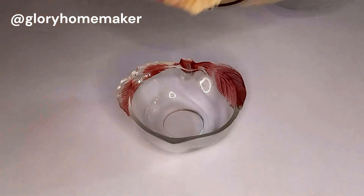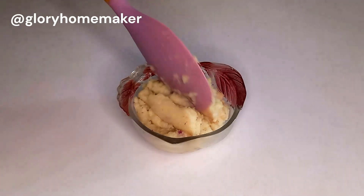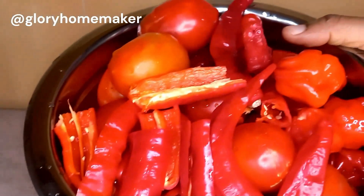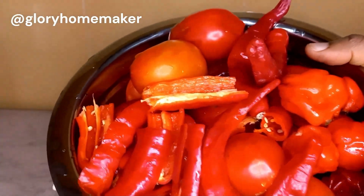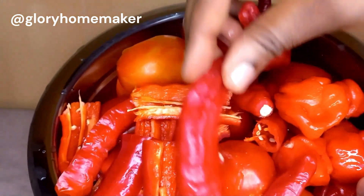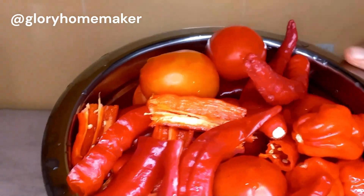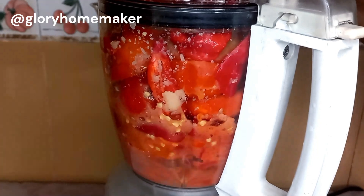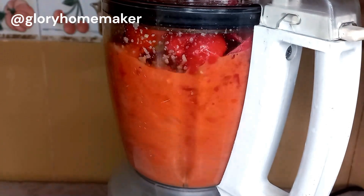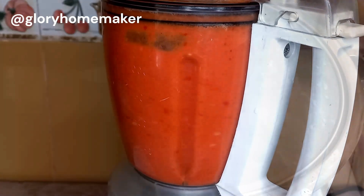Next, here I have fresh tomatoes, tatashe, and peppers. I've removed the seeds from the tatashe so that it wouldn't give a somewhat bitter taste. I'm going to blend this without water as well, very smooth, and I'll set that aside.